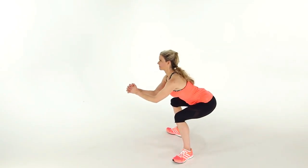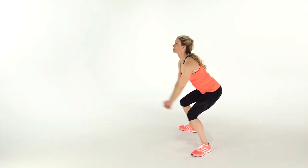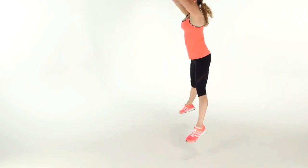Make sure your knees don't extend beyond your toes. Then jump as high as you can, reach your arms overhead, land in a squat position, and repeat for 30 to 60 seconds.